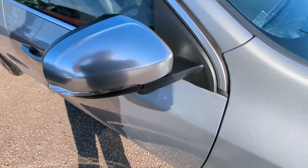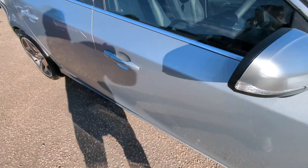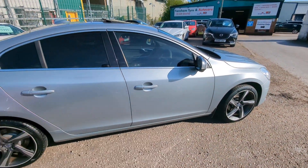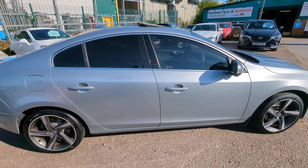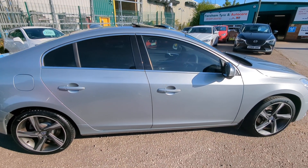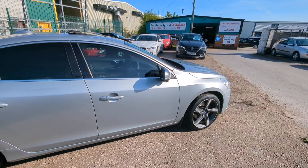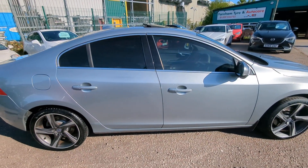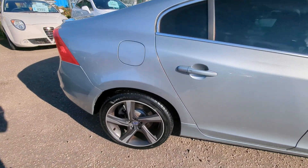Chrome mirror caps — these are power folding with indicators built in; I'll demo that later. The bodywork is really clean and tidy. There are a couple of places where I'm going to do some touch-ins, which I'll point out as we go, but the fundamentals are all there. The gaps are all good, the colour match is all good, and it's HPI clear.